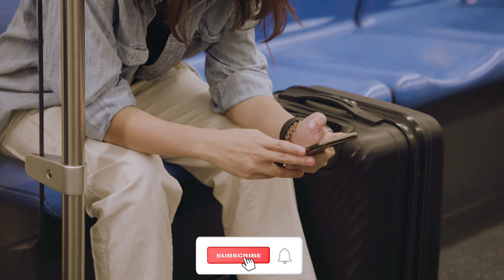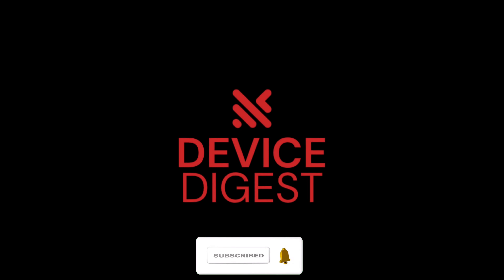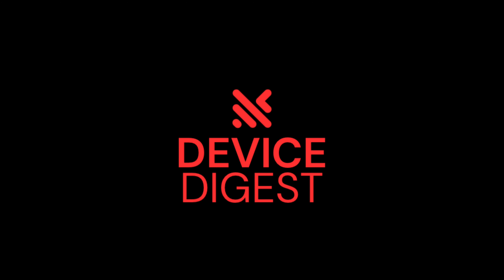So that brings us to a close. We hope you enjoyed our review of the Samsonite Freeform. Feel free to like and subscribe for more related content, and we wish you happy travels from the Device Digest team.